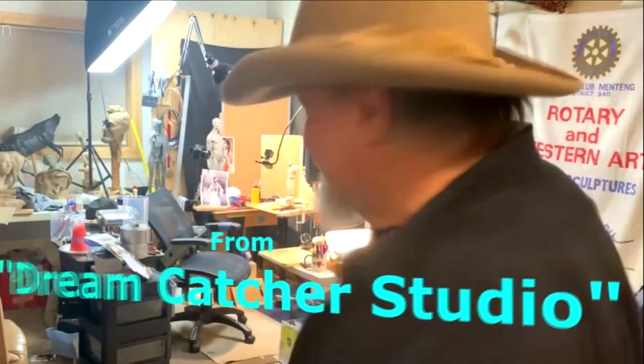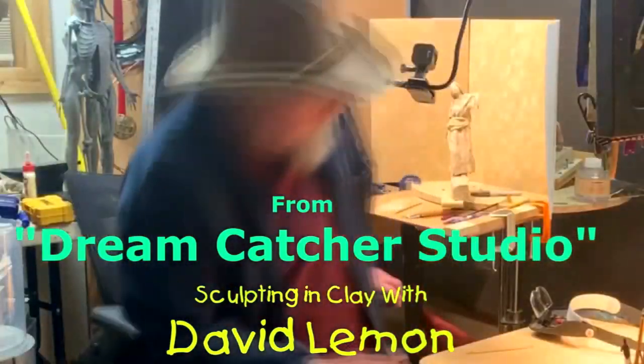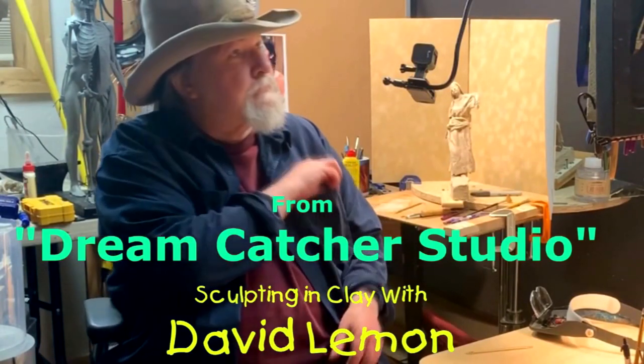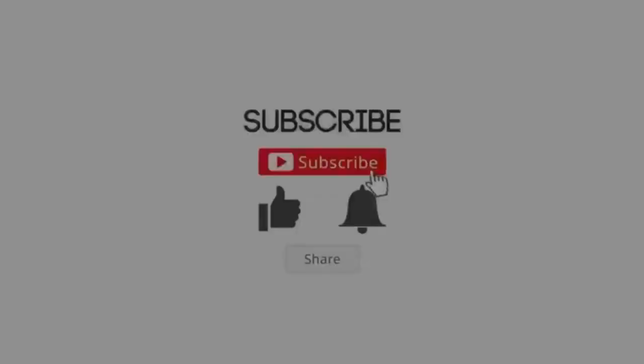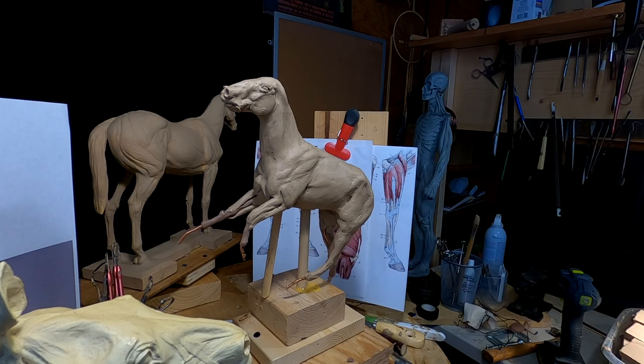Time to play with some clay. It's taken me all week to get here. I was here yesterday or the day before for a little while, but I had other things start happening and I had to quit. So here I'm back again — I've got the next couple of hours to work on this horse.